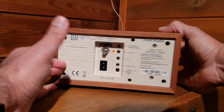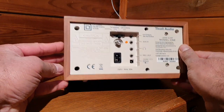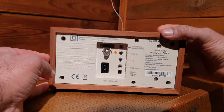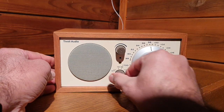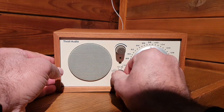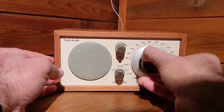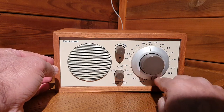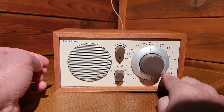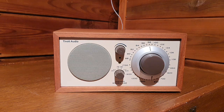It's a solid build wooden case. Tivoli is an American company, though they are usually assembled in China. On the front you have off, FM, AM, and auxiliary, plus an output volume control and a rotary tuning dial. The FM dial goes from 88 to 108 megahertz and the AM dial goes from 550 to 1700 kilohertz.